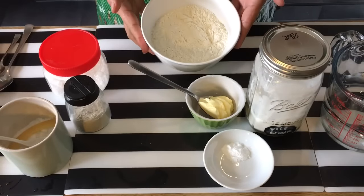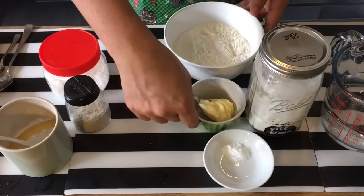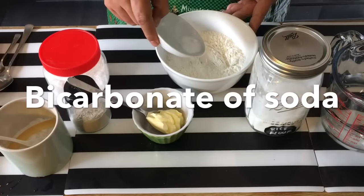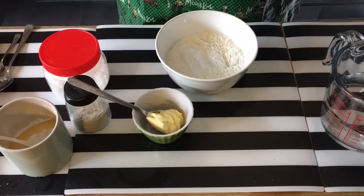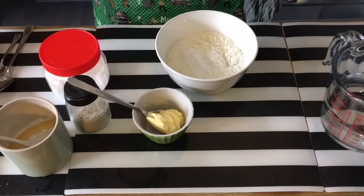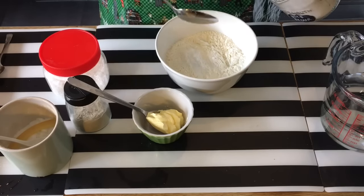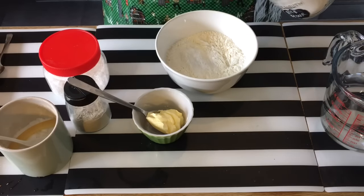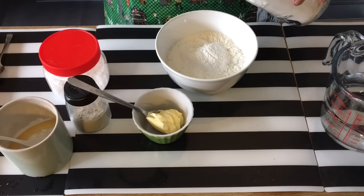Now for one cup of self-rising flour, I'm going to add in one teaspoon of baking soda, then two tablespoons of rice flour. The reason I add rice flour is because it will help make the batter crispier for a longer period of time — it hardens up the batter itself. So that's one and two tablespoons.